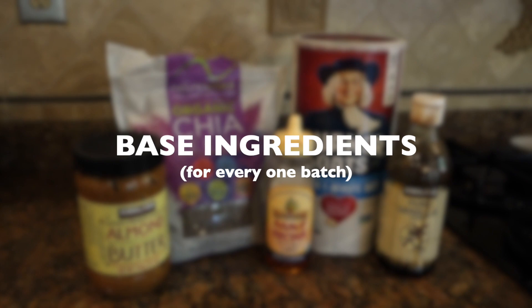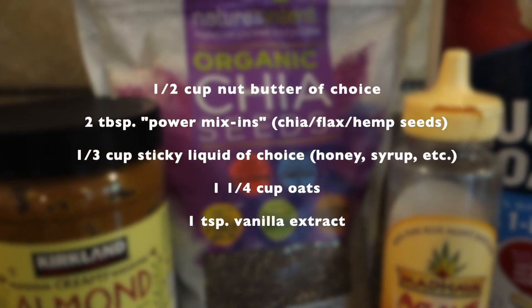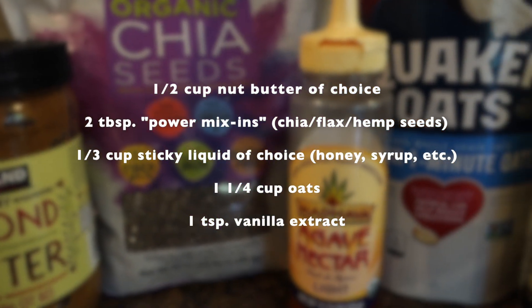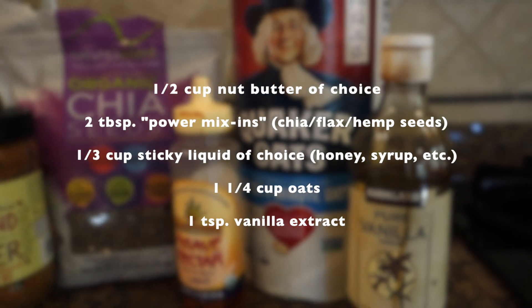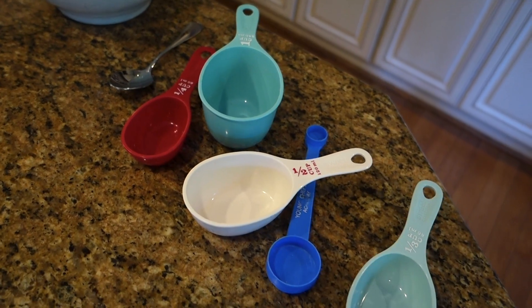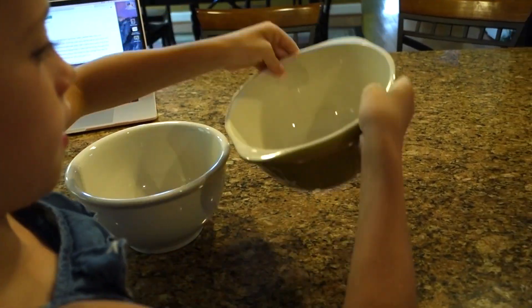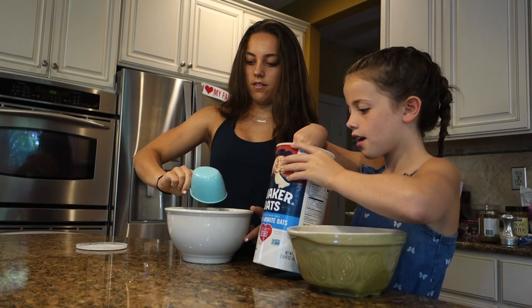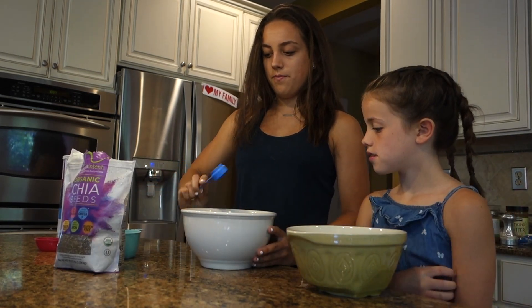First, let's go over your options for the base ingredients. This makes one batch: half a cup of nut butter, two tablespoons of your power mix-ins, one-third cup sticky liquid, one and a quarter cup of oats, and one teaspoon of vanilla extract. Get your measuring cups and one mixing bowl for each batch you want to make.